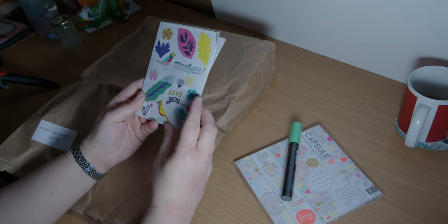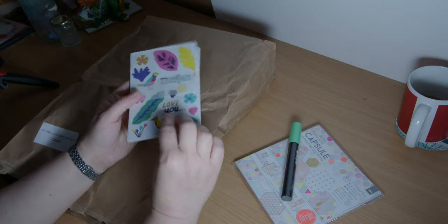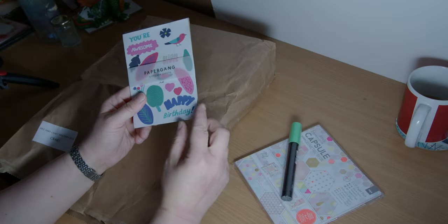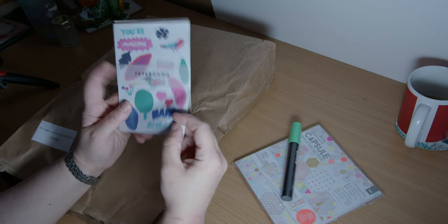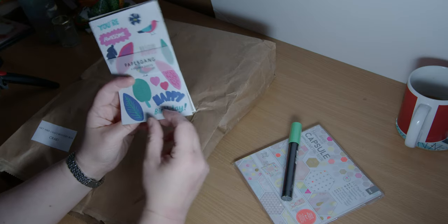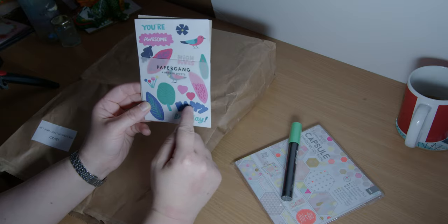That's so cute — little washi stickers, really nice little birds. Happy birthday — is that two separate stickers or one big sticker? I think it's individual letters. So it's 'happy' and then 'birthday,' so you can have just 'happy' or just 'birthday' separately.